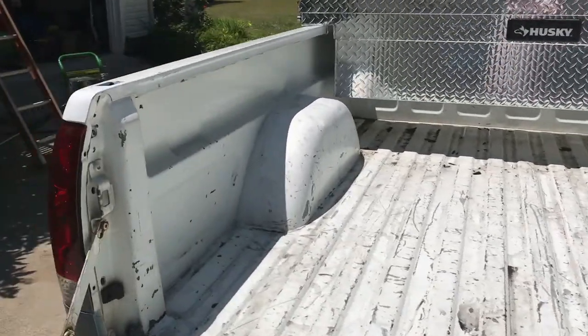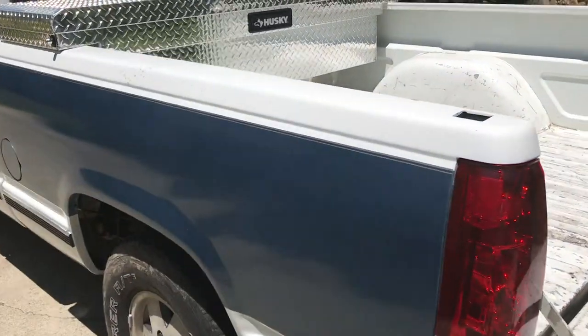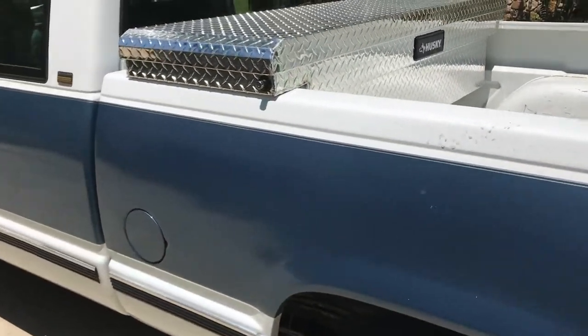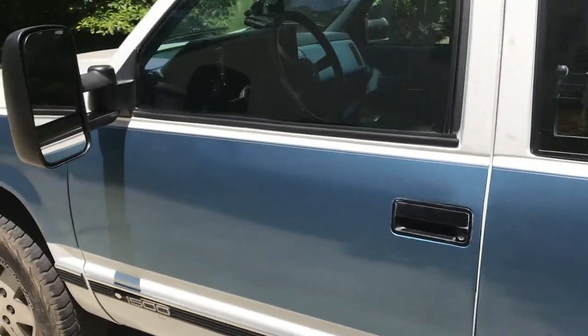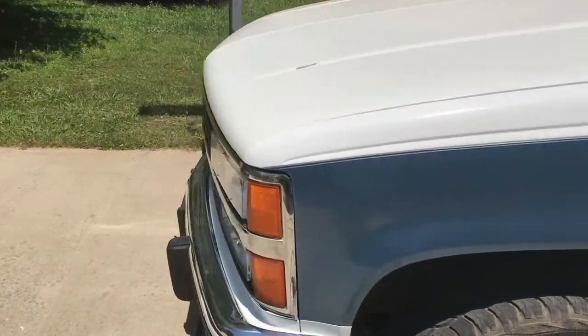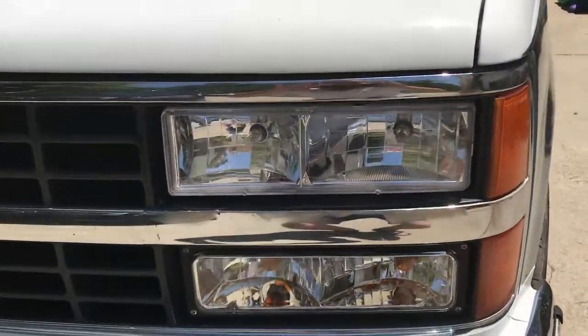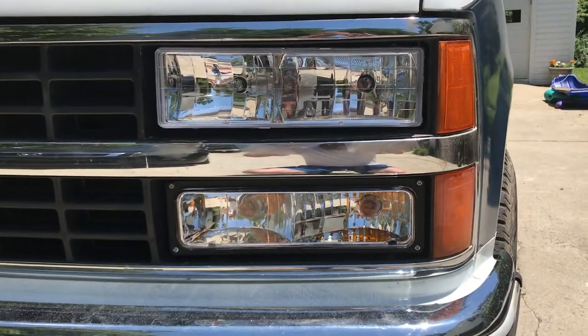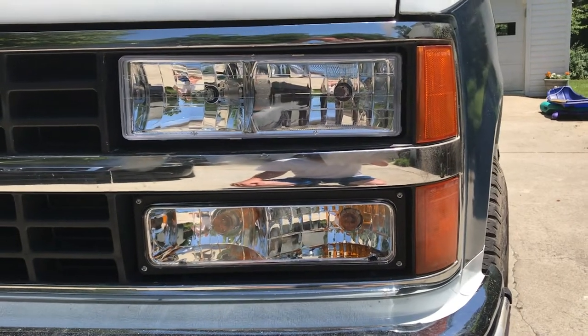I've made several modifications to the truck, including changing out the tail lights — actually all the lights on the truck. I replaced them all with Enzo USA lights. I've heard a lot of complaints about them, so we'll see how they hold up. A lot of people say they fog up easily, but I haven't had any issues so far, and as you can see they're pretty clear. I replaced the headlights and parking lights, but did not replace the reflectors.